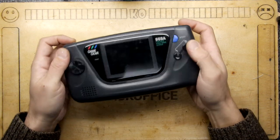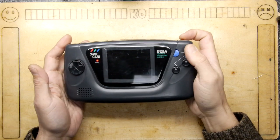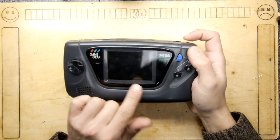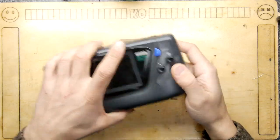You may recall a previous video about the Sega Game Gear. This was the other Sega Game Gear I had that didn't feature in that video because, as you can see, it doesn't work. It flashes on and off, and I've been putting off going into it because I really just can't be bothered.